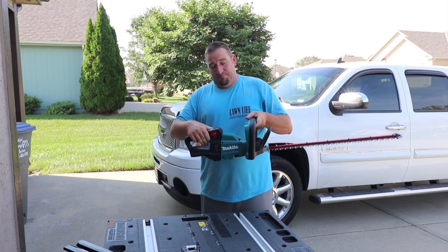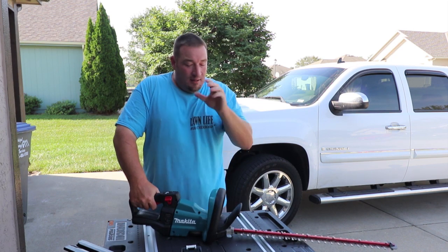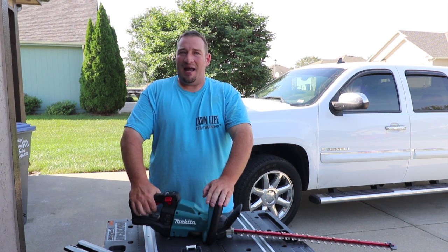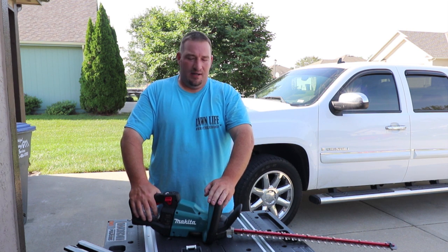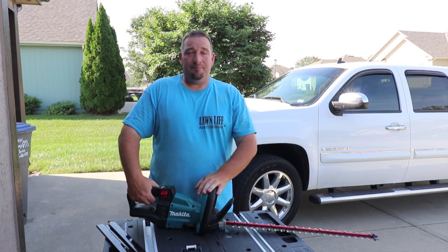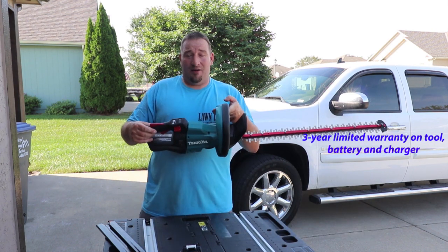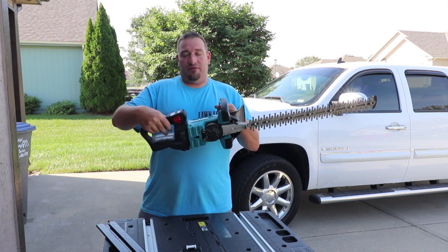Five different positions — this thing has just been totally amazing and awesome to use. Weight-wise, with the 5Ah battery you're looking at around nine and a half pounds. Without the battery it was eight pounds two ounces. That's with the guard, which is very light. Nine and a half pounds with the 5Ah battery, and you get two of them plus the charger — can't go wrong.